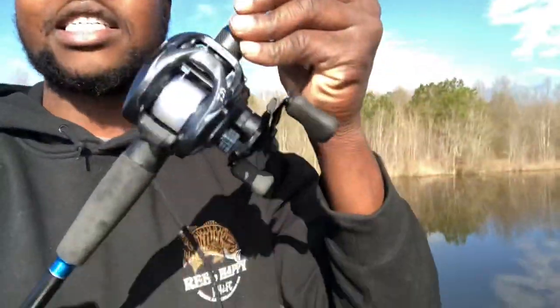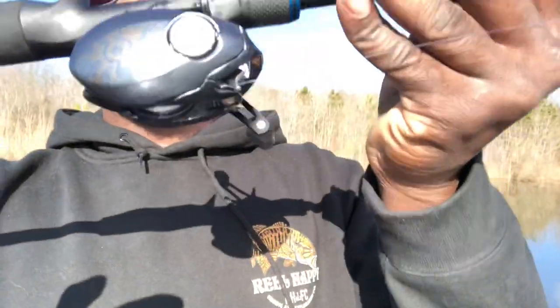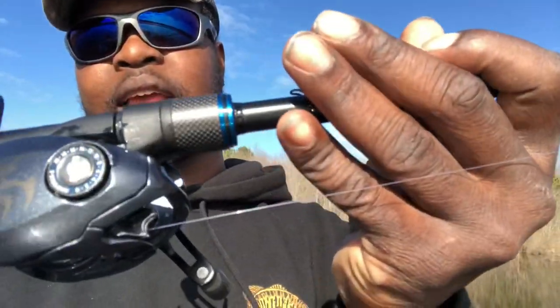I'm going to start off with the reel that doesn't have internal brakes. This is more like the mid-range reel, but you can also buy cheaper reels that are basically the same — they don't have internal brakes. This dial right here, I actually just got it, this is probably my fourth dial reel. I'm more of a Shimano guy with internal brakes, but I might start off with this rear right here. You guys see that little dial right there? That's the only brakes it has, plus a tension knob and the brakes.